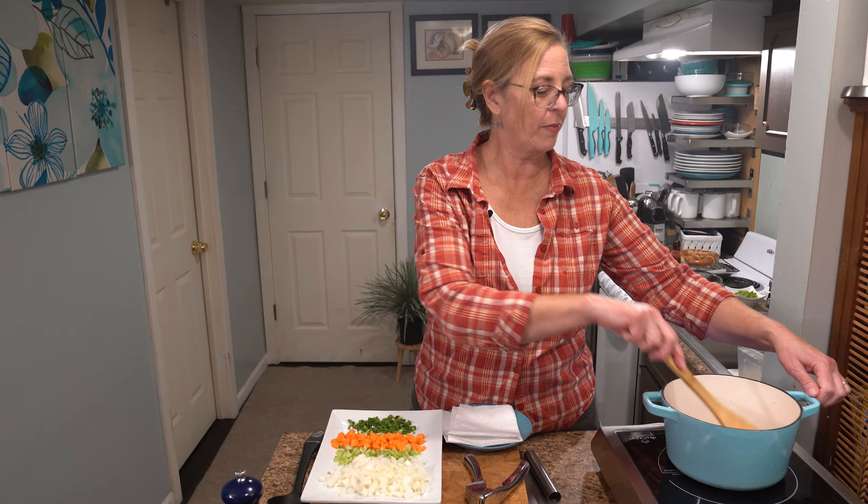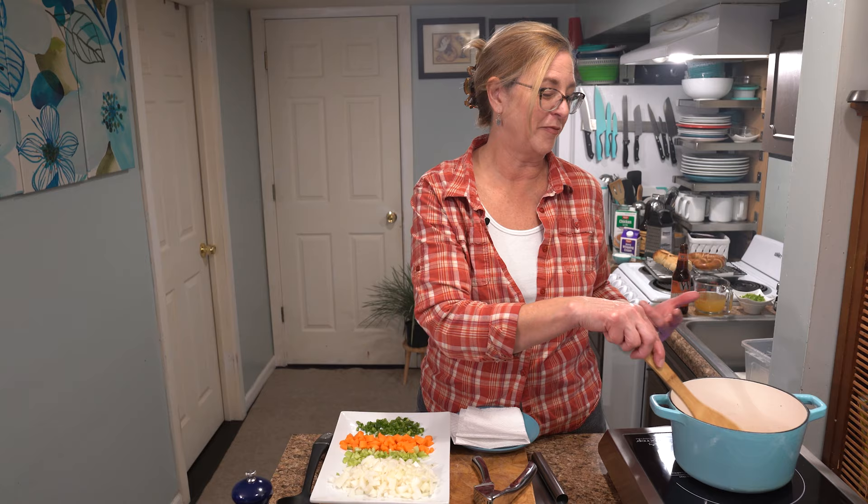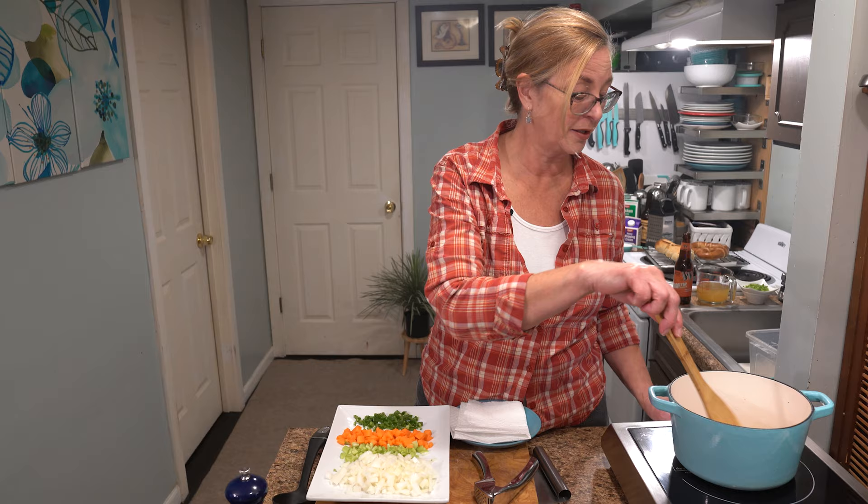Hello and welcome back to Cooking for 2 101. Today we're making beer cheese soup — it's delicious. It reminds me of when I went to Germany. We drove around the Black Forest, had some warm beer, which was weird, but we also had beer cheese soup and it was delicious.